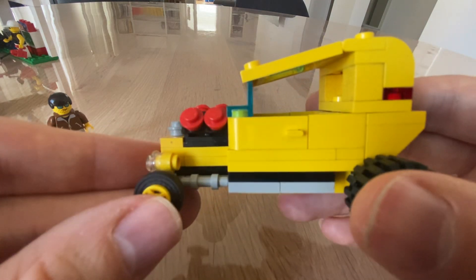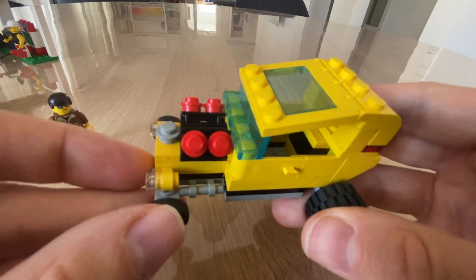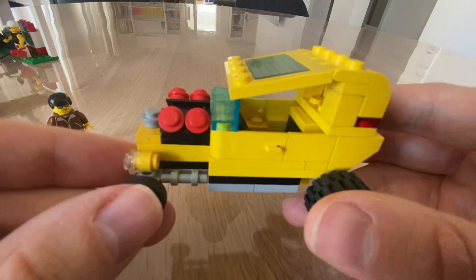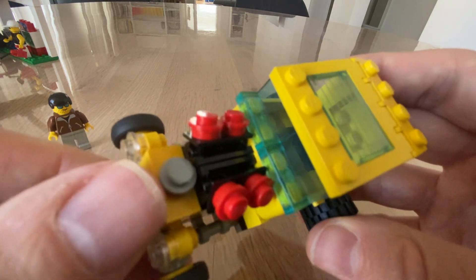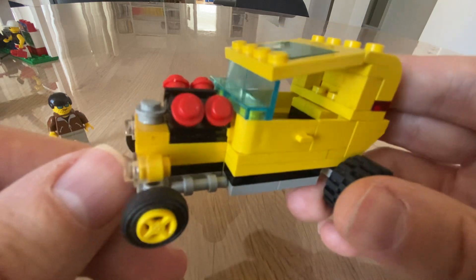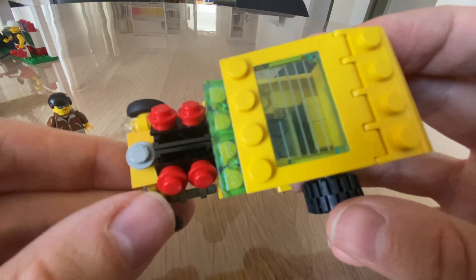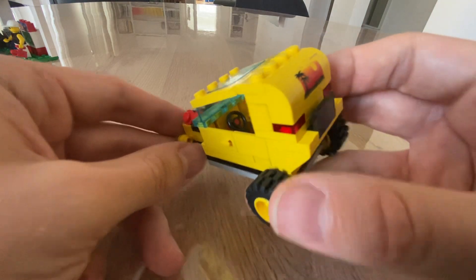These are toys — at least they were back in the day. Today LEGO has become much more of a collectible or model-building system. But back in the 90s it was clearly a toy, and toys get played with and get battered a little bit. To me, this really adds to the character.